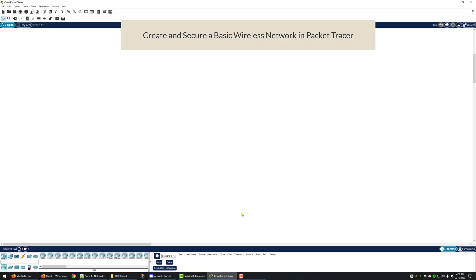In this video we're going to secure a basic wireless network in Packet Tracer. The first thing we're going to do is open up Packet Tracer, make sure we're working from a new file, go to networking devices, and then click on wireless devices.